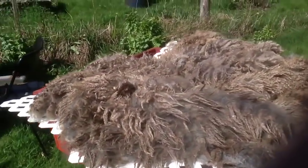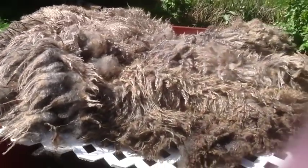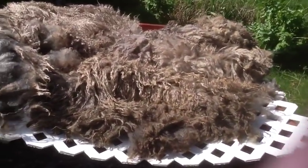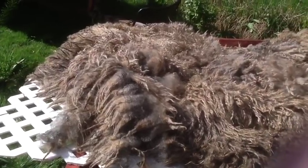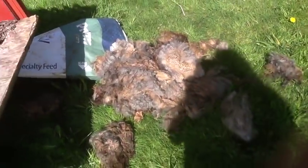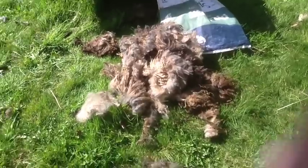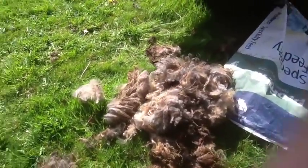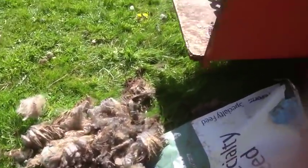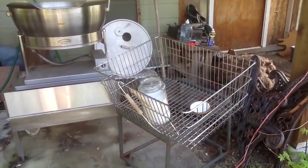Here it is now. I've pulled off all the nasty edge pieces. Although a lot of this was taken off when the sheep was sheared, I just went over it again. There's my little pile of stuff I've taken off — that can all be used in the garden. So here it is: beautiful fleece.